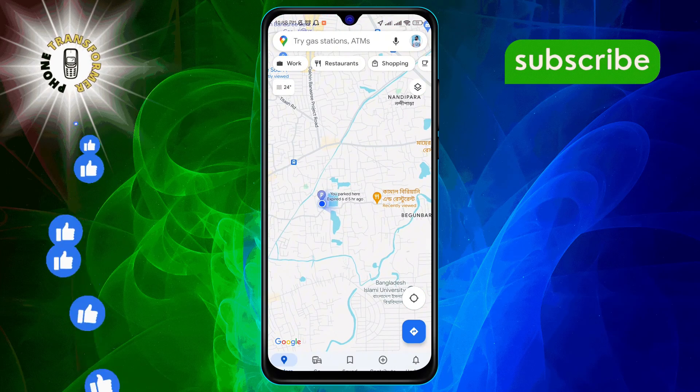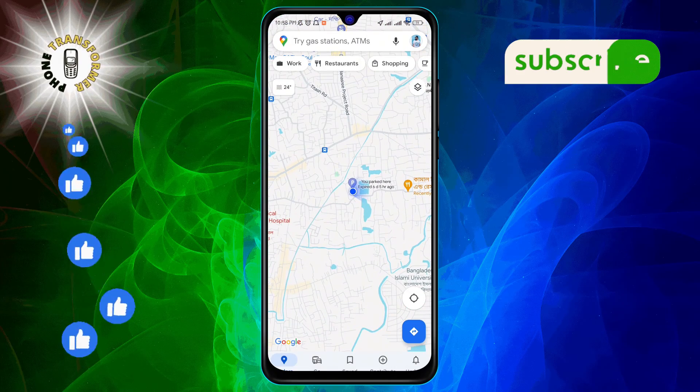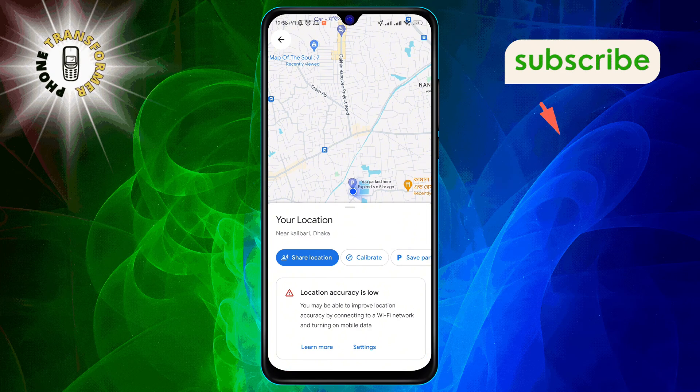Step 2. Once the map is open, look for the blue dot that represents your current location. Give it a tap.